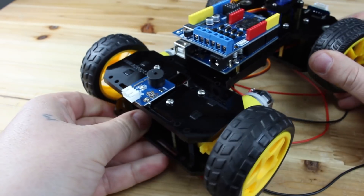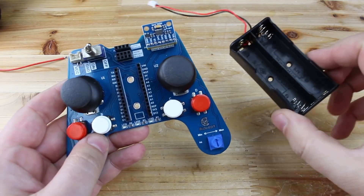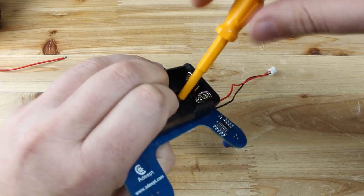On the remote control joystick, I need to install the battery holder, add the Wi-Fi module and attach the Arduino Nano board.